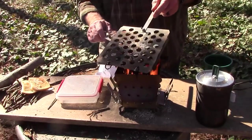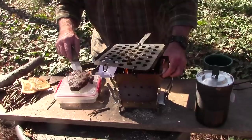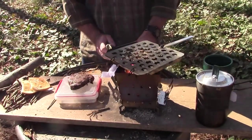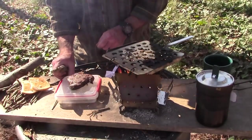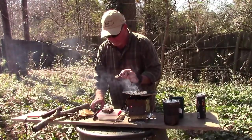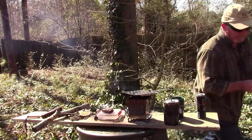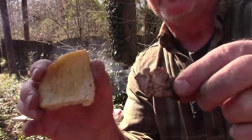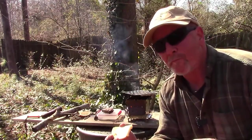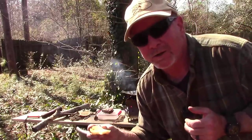God made dirt, dirt won't hurt, right? I'm going to let that boil off. Let's just have a taste of the steak here. Just show you this steak and this toast. See that — it is done. There's the steak and there's the toast. Let's just see how she tastes. Mm-hmm. Hear that crunch? Good stuff.